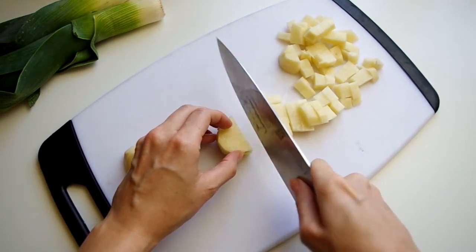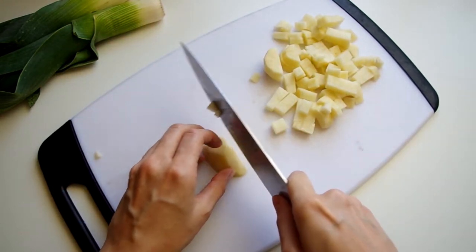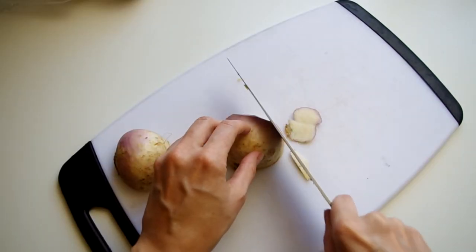We'll start with a russet potato, peeling and chopping it into about half-inch chunks. Russet potatoes are best for this type of recipe because they have a lot of starch, which gives a creamy element to the overall dish however you're using it. And we'll break down the turnips next.